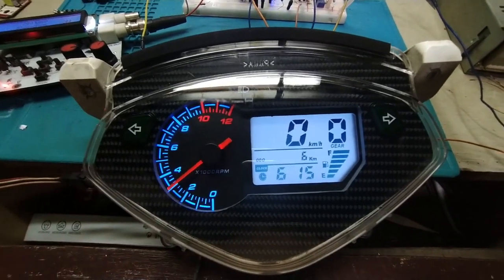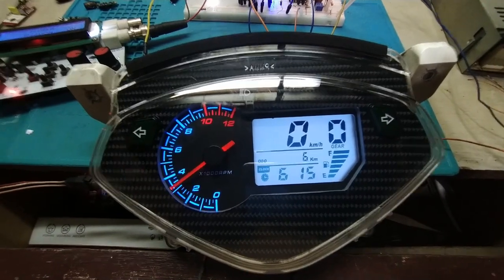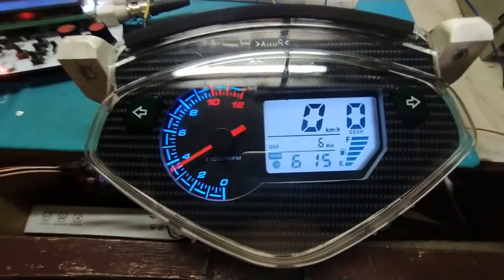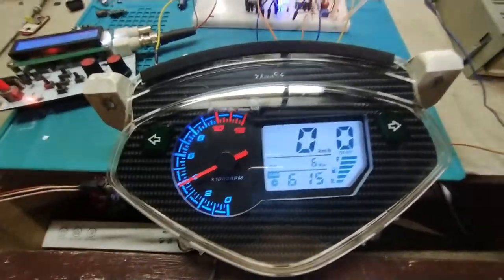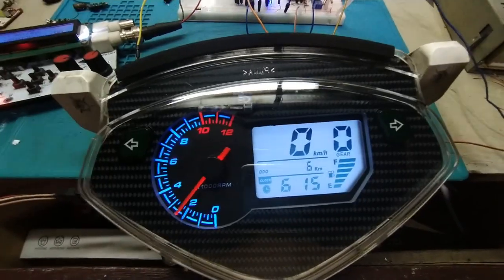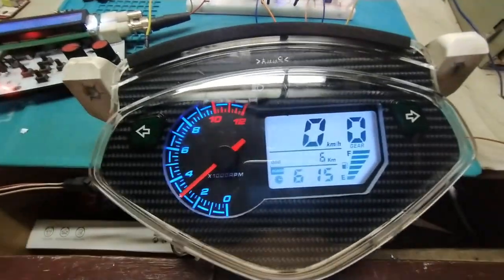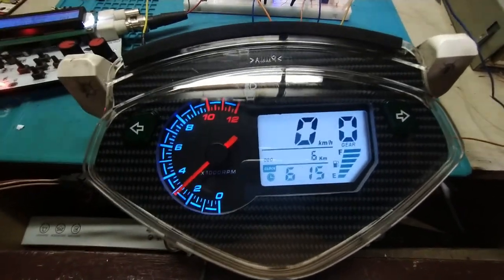This is just a simulation. When you install it on your motorcycle, the RPM will work independently from the speed. At idle, the RPM will work but the speed will not. When you ride, both the speed and the RPM will work together.